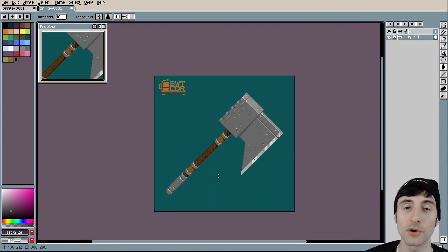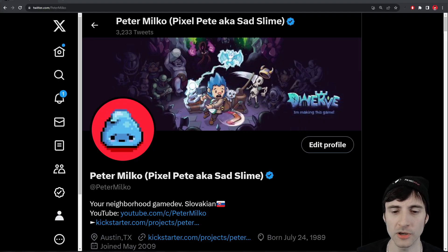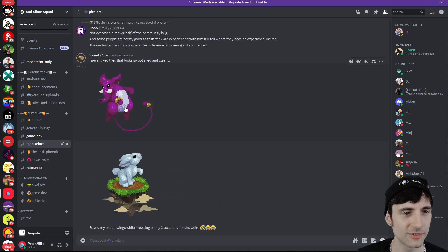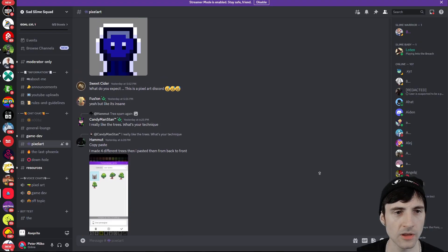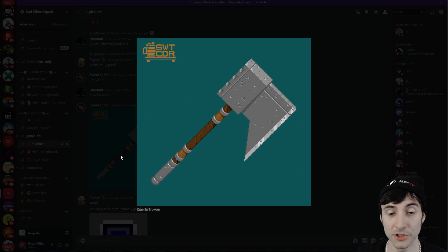This one's pretty darn good. If you want me to critique your artwork, follow and DM me on Twitter or join the Discord — there's a link in the description. Check out this sweet drawing by Sweet Cider — I like that shading. I'm going to take on the challenge and critique this.